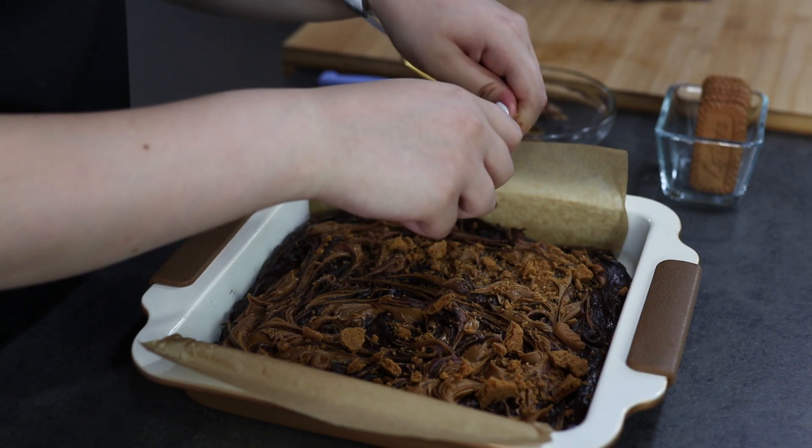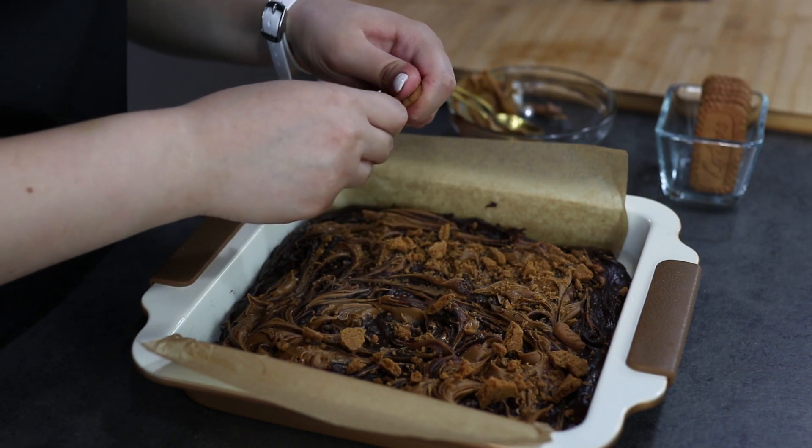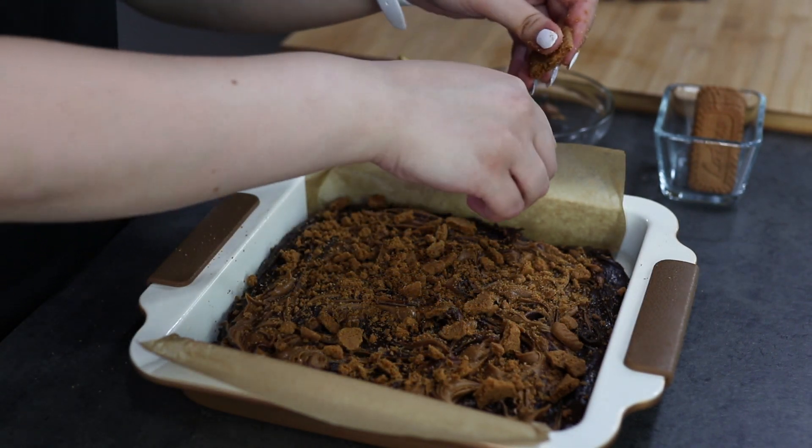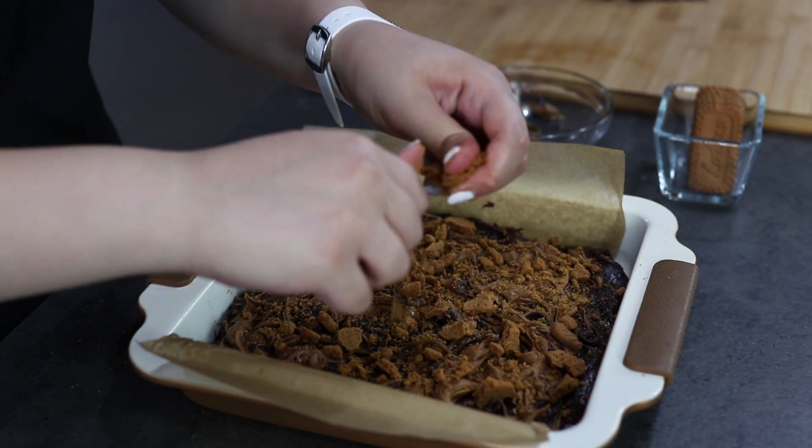We'll crush some biscoff cookies on top to make it look more pretty. Our brownies are ready to go into the oven. You will bake this for 30 to 35 minutes at 175 degrees Celsius.